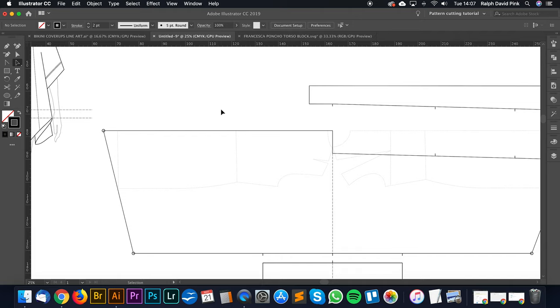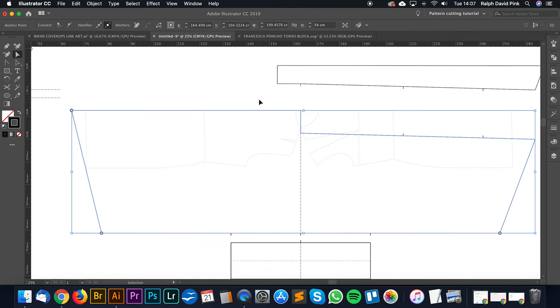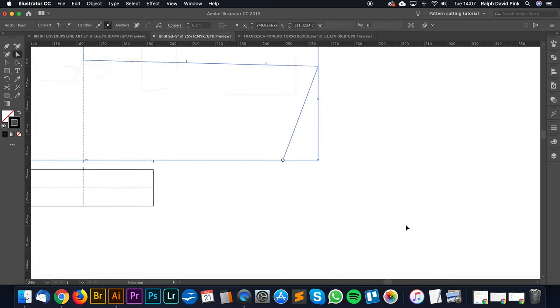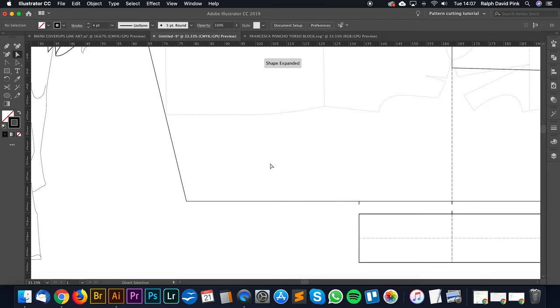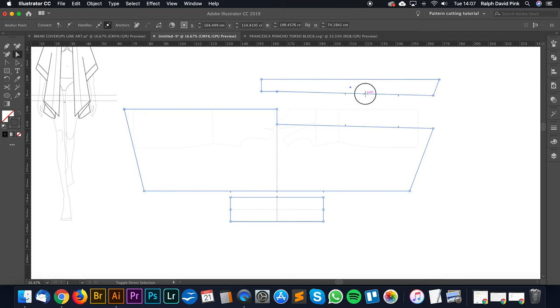For the back we don't actually need a notch because this is going to be cut on fold — it will be one entire piece. So we have very few seam lines, which should be lovely. Let's get rid of some of these points we don't need, and now let's add seam allowance.